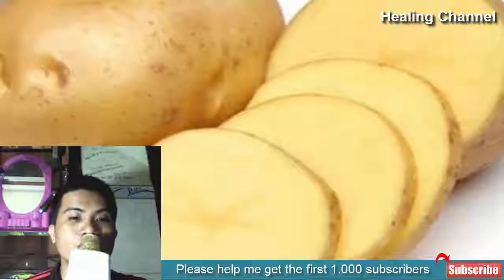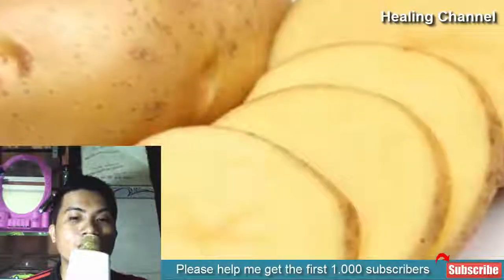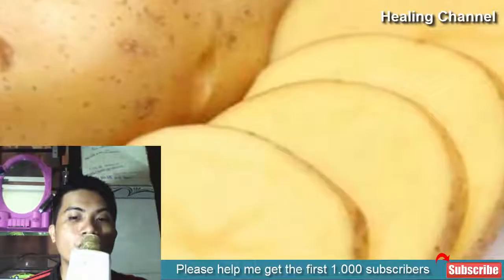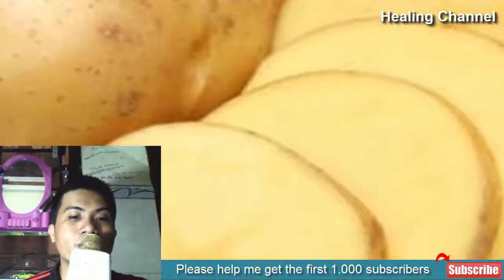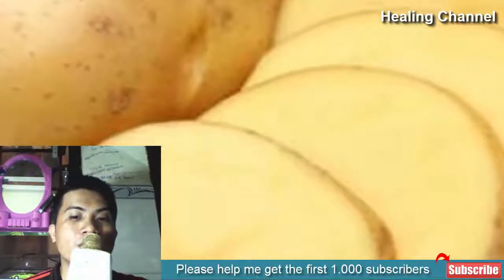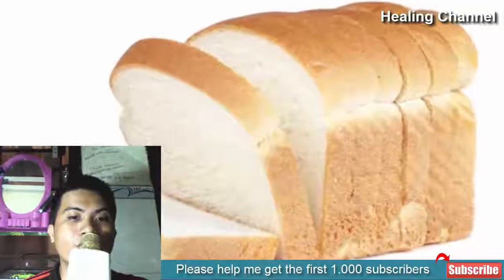5. Potato Remedy. Potatoes offer an advantageous and painless method for removing splinters. On the area where you feel the splinter, dab a potato peel and push it until you feel the splinter. Press gently, and once the splinter penetrates into the potato, remove it off.